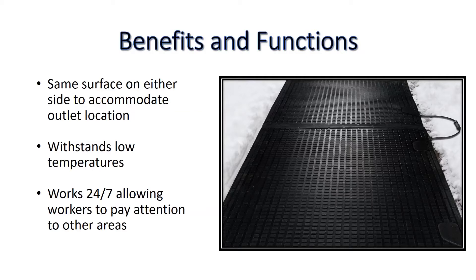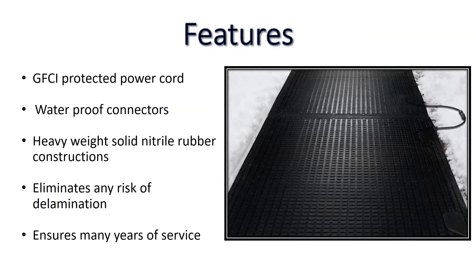The MeltStep mat can withstand low temperatures and works 24-7, which allows workers to pay attention to other areas. The GFCI protected power cord and waterproof connectors eliminate the risk of electrical shock.